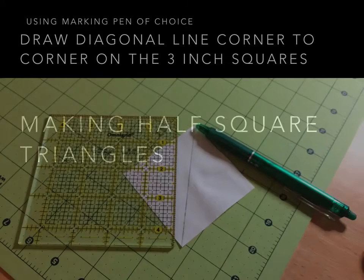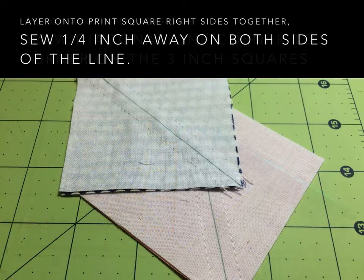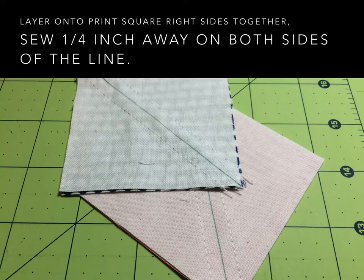You're going to be making some half square triangles and you can use any method you prefer, but this is the way I prefer. Using a marking pen of choice, you're going to draw a diagonal line from corner to corner on the 3-inch squares. Once you do that, you're going to layer those background squares onto the print squares right sides together, and sew a quarter of an inch away on both sides of that drawn line.